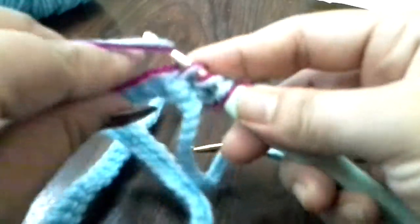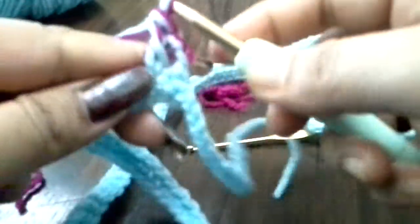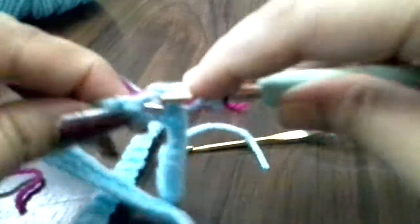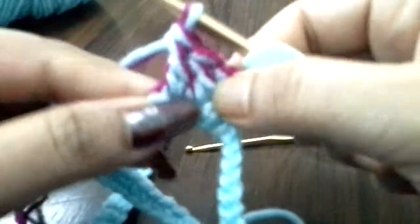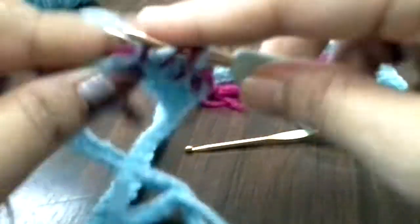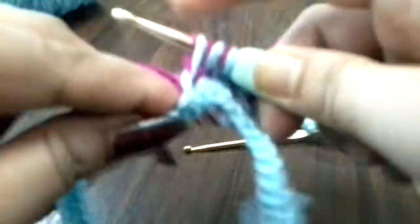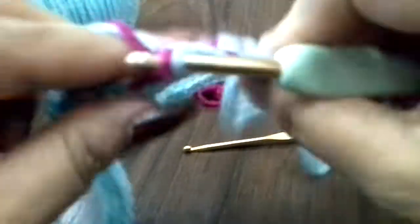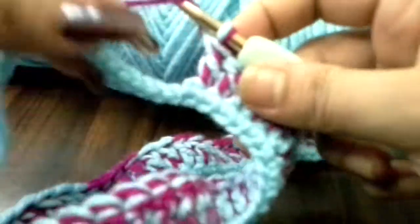If you put through the double crochet, divide the block. This side will be the double crochet, then put the same one to the same one. If you put it in the same shape, this is the same one — chain. Now I'm going to put it in the last stitch.